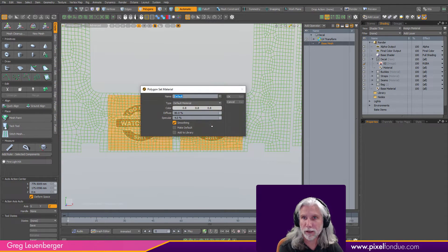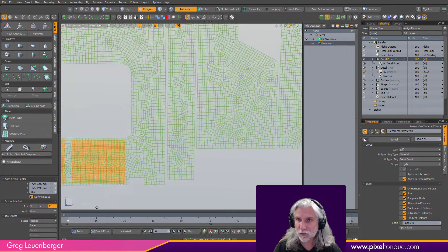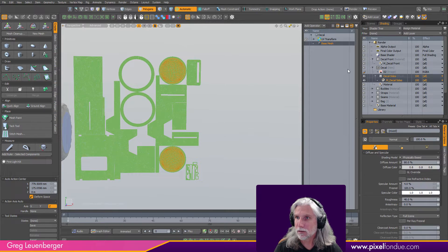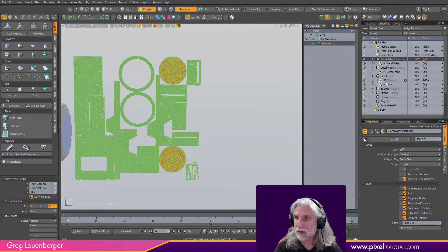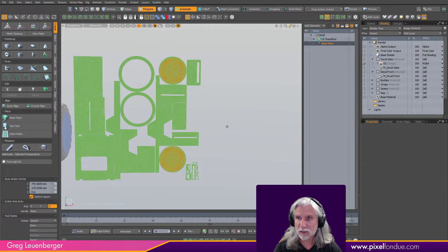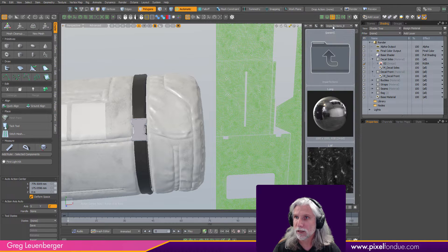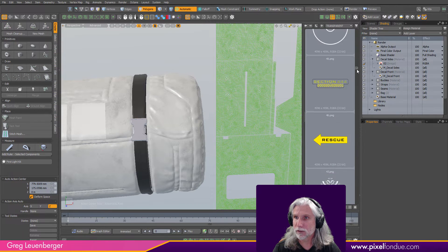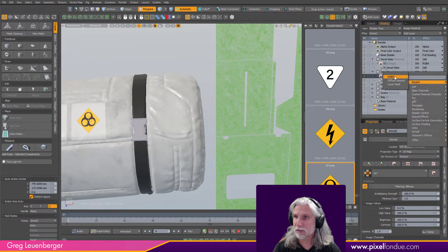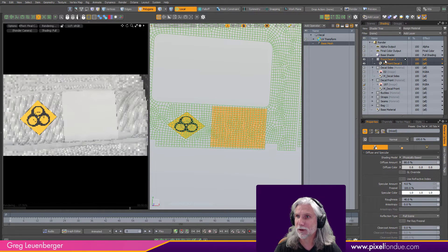I'll grab these two front polygons and call them 'decal front' — they should appear at the top of the shader tree. I'll call the side ones 'decal sides.' I drag the decal sides image to the sides mask and can delete the original mask. I want to use regular material polygon tags as masks so everything isn't picking up the same image. For the front decals I'll go back to my asset folder — biohazard is always good. Right-click and set to RGBA on this one too, and change it so it doesn't look exactly the same.